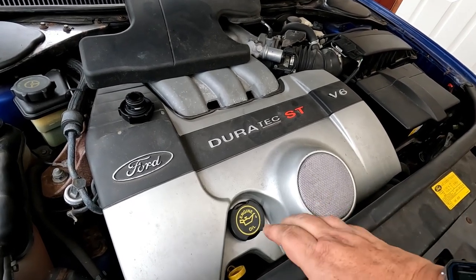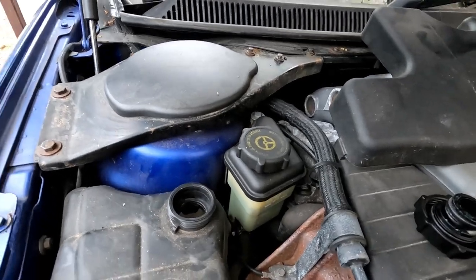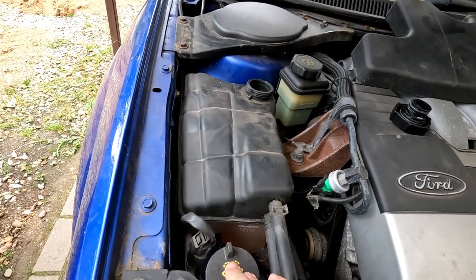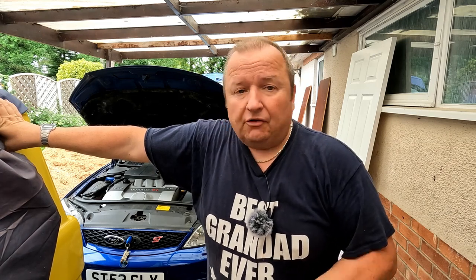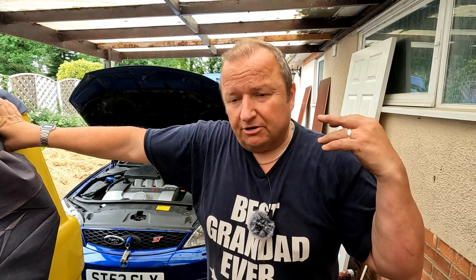All I needed to do was jack the car up to access the under-tray, get the under-tray off and get the oil filter out. Anyway, I put the wheel back on. I pulled the dipstick out and checked it - the oil is pretty clean. It was about halfway so I've topped it up. Now I'm just checking the water level - it's above the minimum mark but I'll put some more in. Power steering fluid is okay, I've got to check the washer bottle and the brake fluid system. We've got a brand new battery on it.